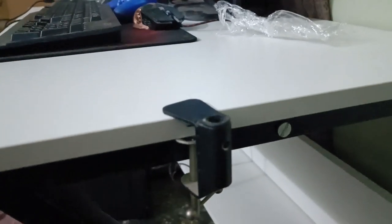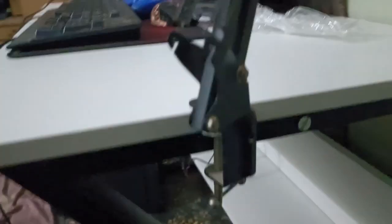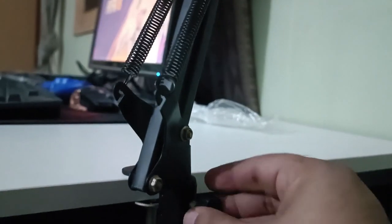This is a stand. This is also a stand. This is a box. This is my mount. I have not set up here yet. Now the mic will be fixed. Now the screw is set up here.